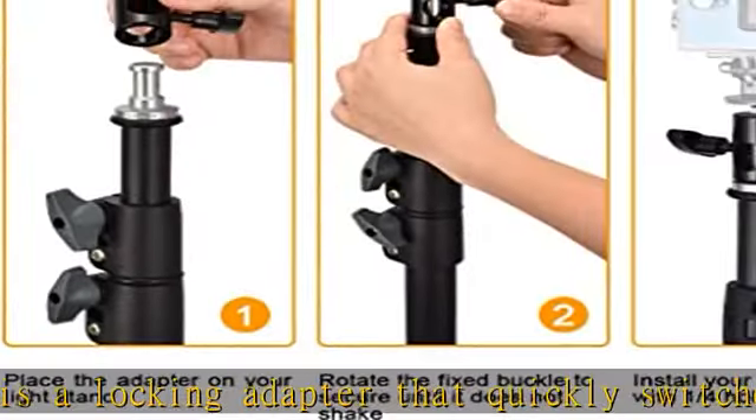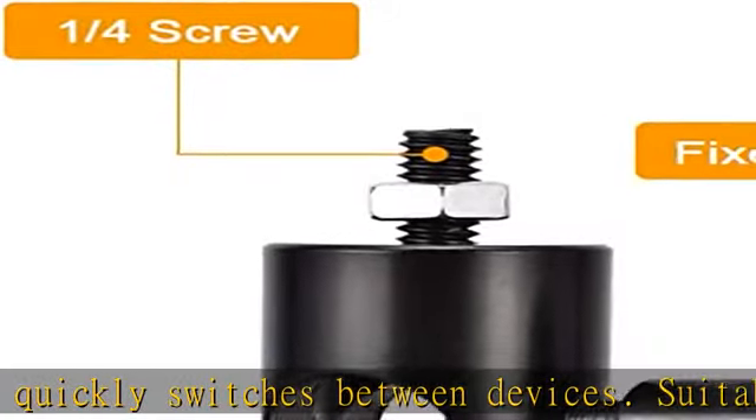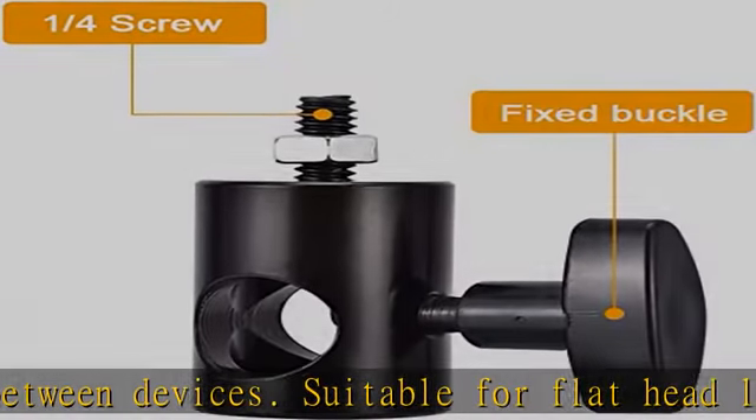Comes with two PCS — one purchase to meet your basic needs. Features a one-fourth screw with a one-fourth screw on top, and can be installed vertically or horizontally.